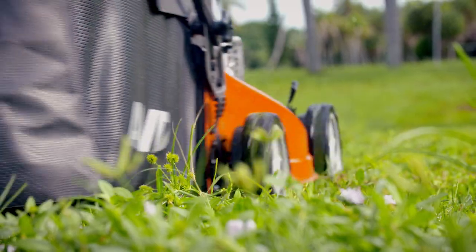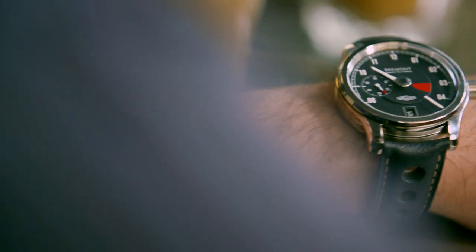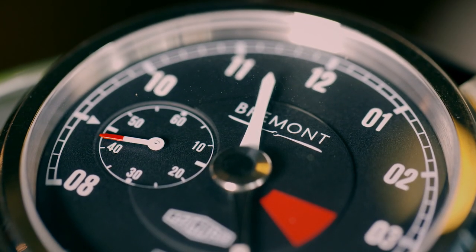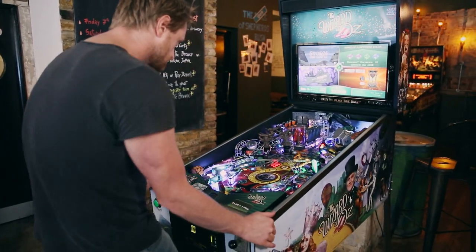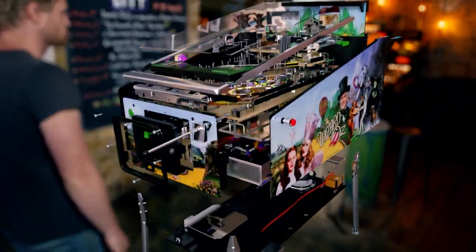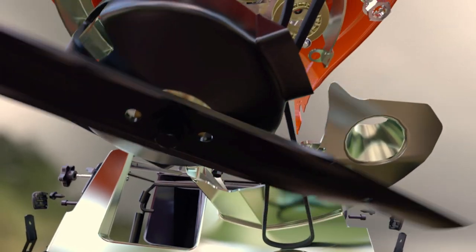How does a lawnmower slice through the toughest grass without stalling? What keeps a mechanical watch ticking without a battery? And how do you design a pinball machine that keeps players on their toes? To answer these mysteries, we dive deep inside these and other extraordinary machines to reveal the secrets of how things work.